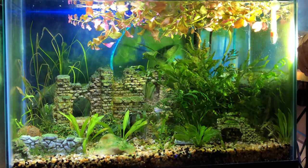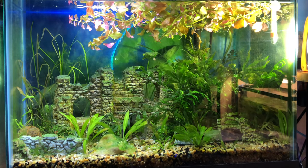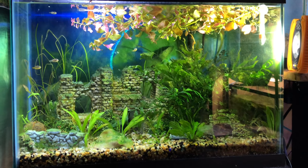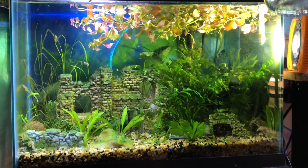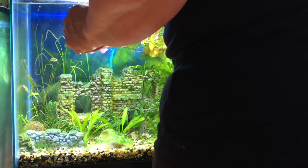So this is my pea puffer tank and I'm going to be cleaning it out — this is our Tuesday's Tank. I think I'm going to start by removing any hair algae I can. I'm going to fill this up with tank water so anything I wash off is going to be in tank water, not in chlorinated water.